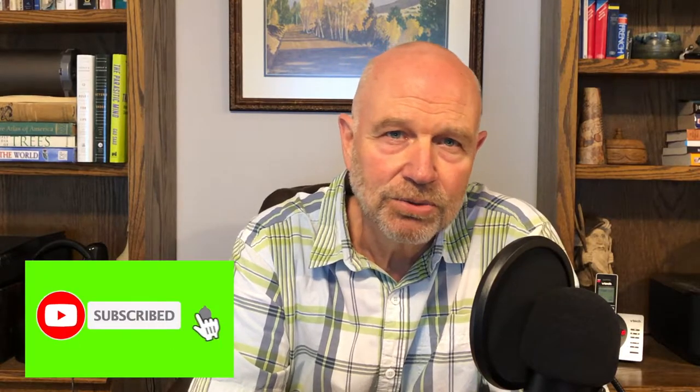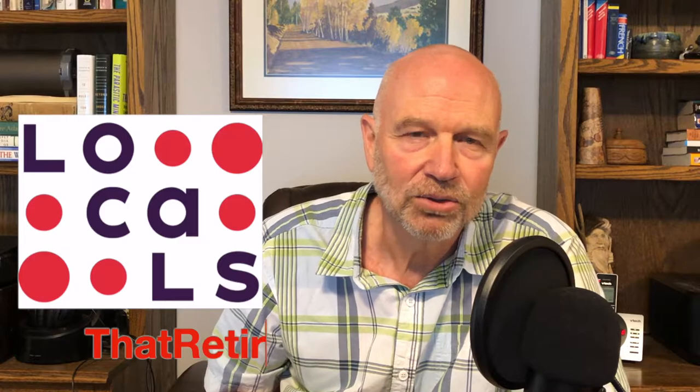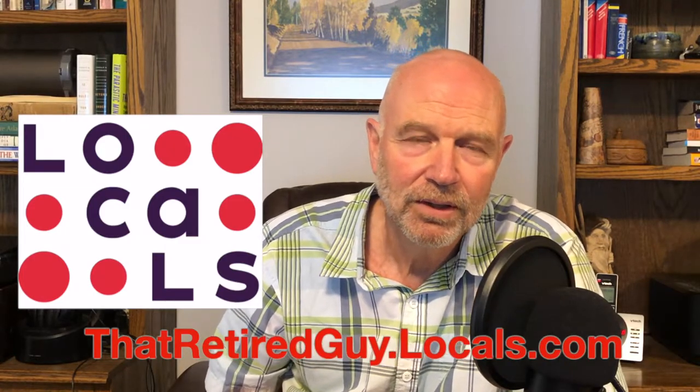Thanks for watching, and I hope to catch you on the flip side. Before you go, be sure to like and subscribe and check out my other videos. That Retired Guy is now on Rumble and you can join my Locals community at thatretiredguy.locals.com. Okay, so for all you experienced beer makers, let's go and make a strange brew!